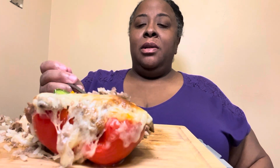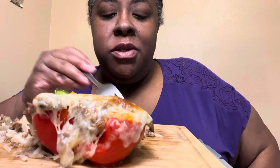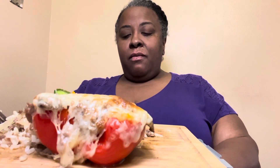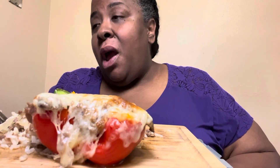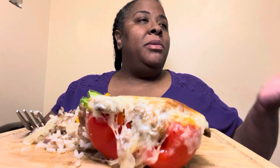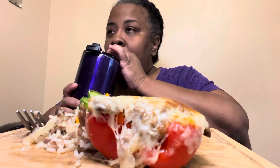I told y'all my daughter likes her food to be at least 500 degrees — much like her dad. Anyway, thank y'all so much for watching my previous video, the McDonald's fail. The comments were absolutely hilarious and very true — I should have taken it back. I wish I had taken y'all with me when I took it back because it was terrible. But I had other stuff going on — my grandmother had an appointment.